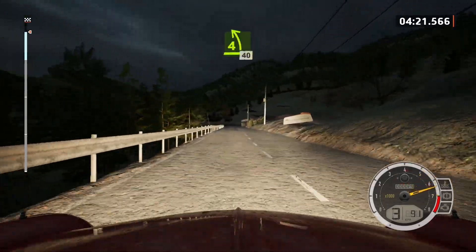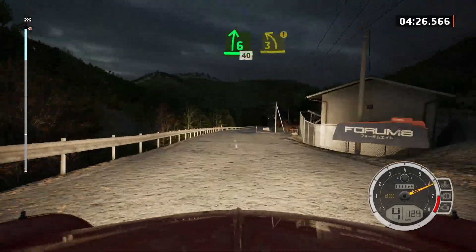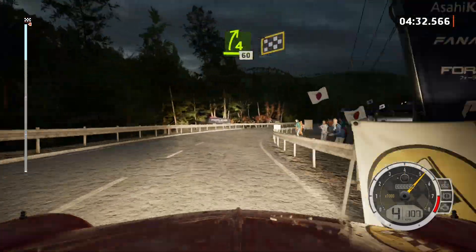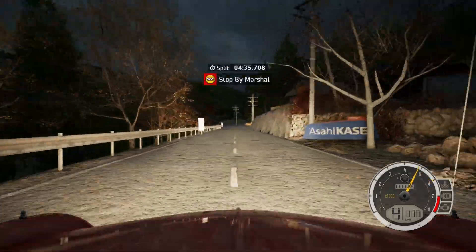4 left, 40. 6 right, 40. 6 right, 40. Caution. 3 left. And 4 right. Keep in. 60. Finish. 90. 6 left. 2 stop, 5 left. Okay, that's a 4 minute, 35.